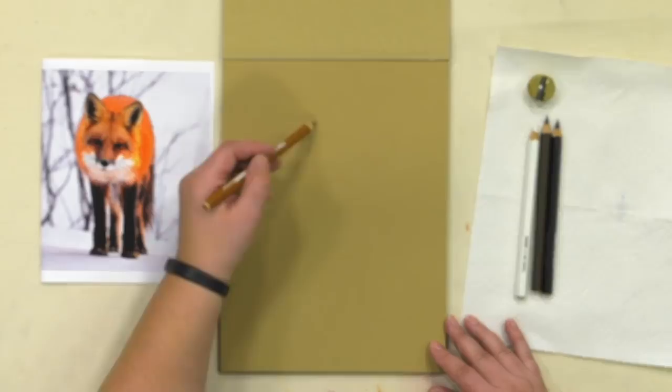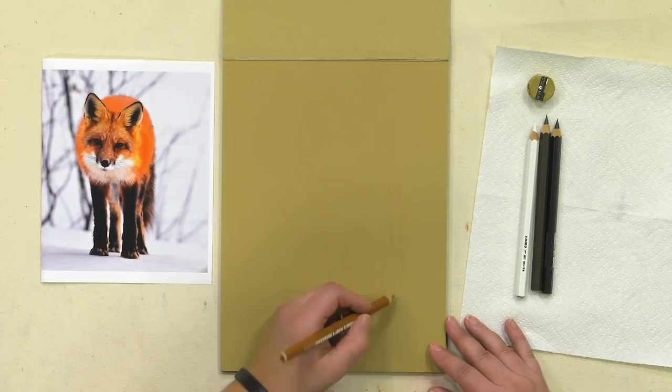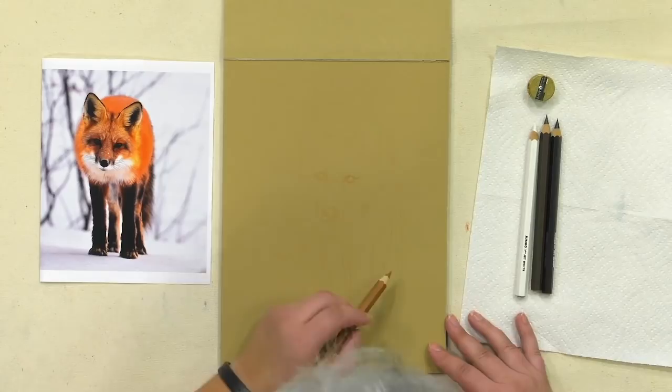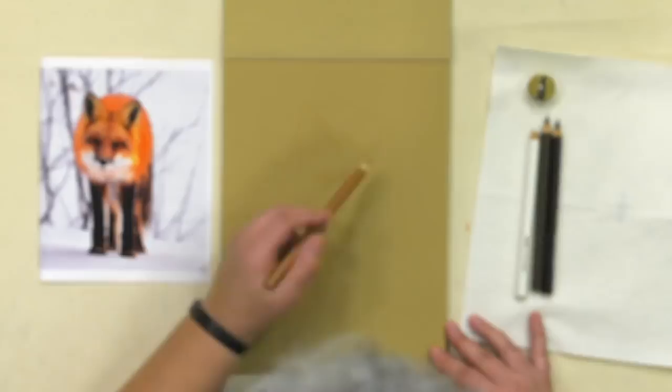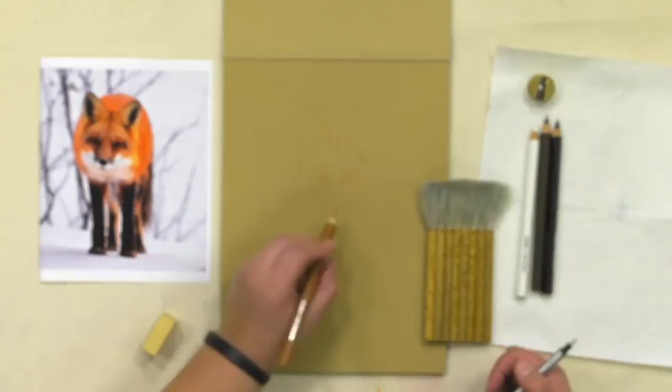We're using the Jumbo Jet Jerry's pencils — the black and all of the earth tones and the white pencil, the four that are in that line. The image, just like the llama image, is from Pixabay, which is a free-use, royalty-free and copyright-free website. It's a good place to get animal photos to work from for free — they're really awesome, and you can sell your work with no copyright infringement.